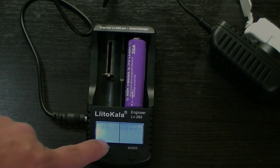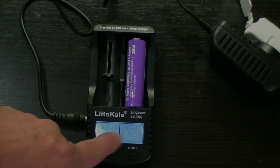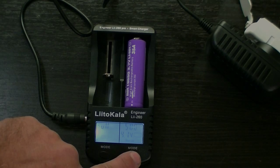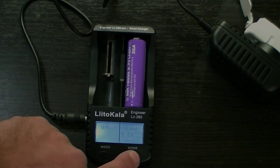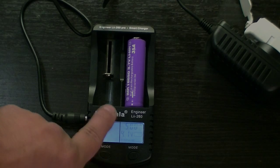You plug it in, it checks the resistance on the battery, then it asks you do you want to charge at 500mAh or 1000. You can switch back and forth with about a five second delay before it starts. If you hold down the button, it'll go to discharge mode, and then you choose to discharge at 1000mAh or 500.